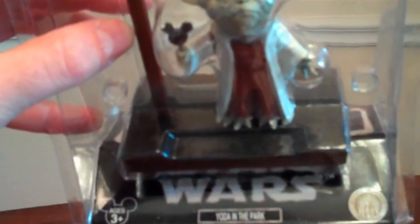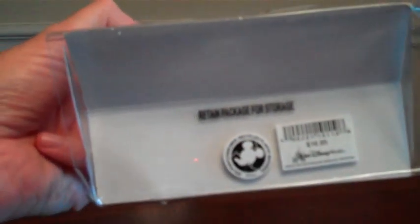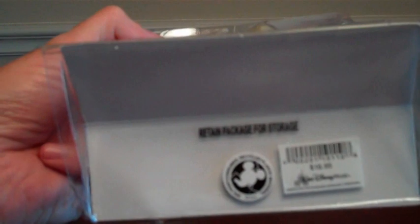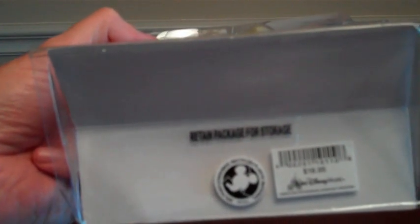If we look on the front, we can see it says 'Star Wars Yoda in the Park, ages 3+,' though I can't imagine giving this to a 3-year-old. On the right-hand side is a little certificate that says 'Authentic Original Disney Parks.' On the bottom it says 'Retain Package for Storage,' which I would recommend, and 25% consumer recycled plastic material, and the price $16.95.